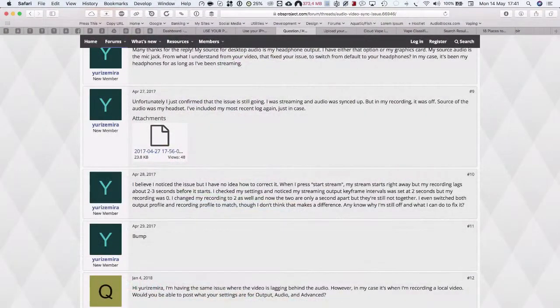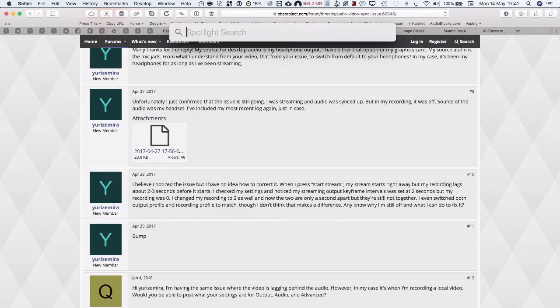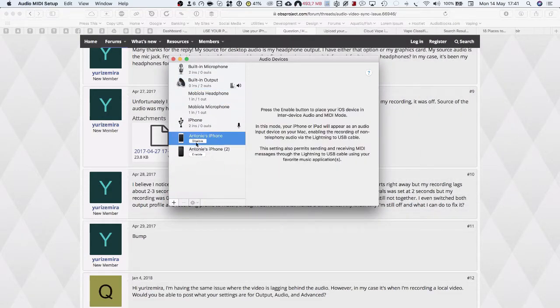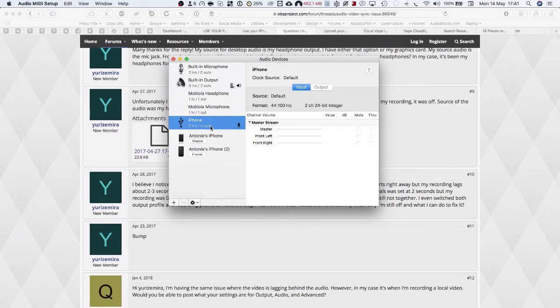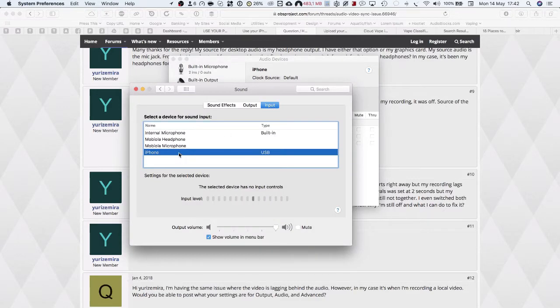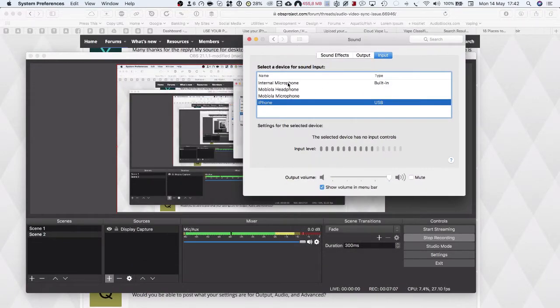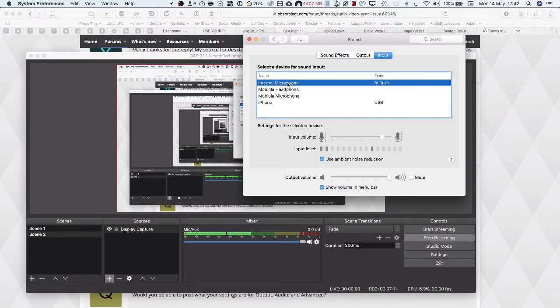Now let's have a look at the actual setup on the Mac. On the Mac itself, what I did to enable that iPhone to actually be used as an audio device or as a mic on the MacBook Pro is I opened Audio MIDI Setup. And I enabled the iPhone here — it shows up like this. I plugged in the mic into the iPhone. And then once you enable it here under Audio MIDI devices in your system preferences, you'll actually see the iPhone show up as a USB device and an input device.